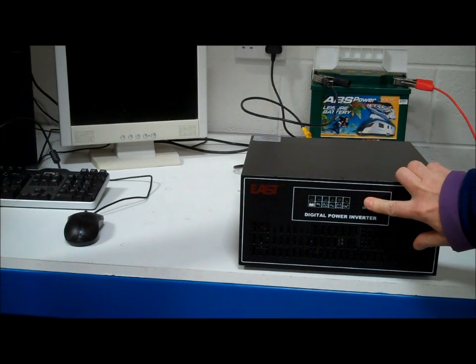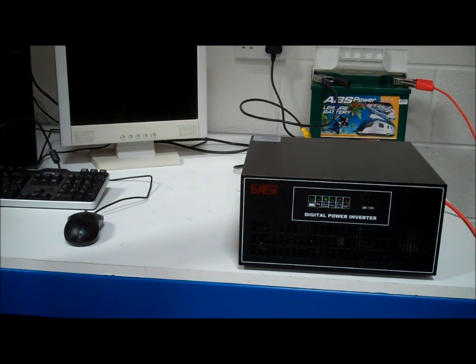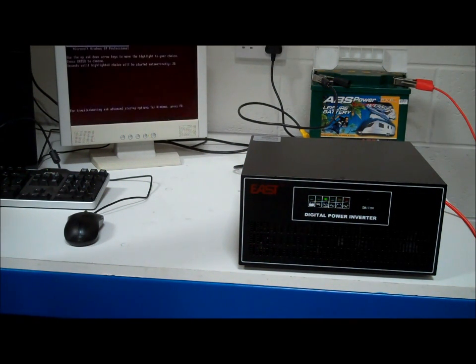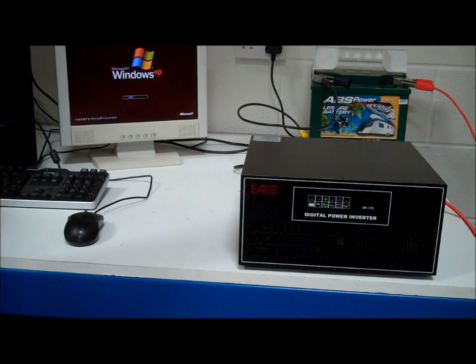The inverter charger is at the moment just drawing power from the mains and charging the battery. We switch on the computer — as I said, the computer is being powered from the mains through the inverter charger. Now you can see the computer is quite happily booting.